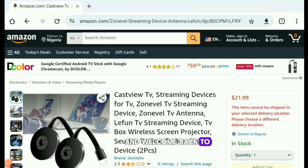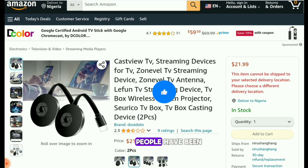Hi everyone, and welcome back to my YouTube channel Express Guide. In today's video we are going to be talking about a product being sold on Amazon and different shopping websites online. This product is known as the CastView TV streaming device, and it has been going viral online.